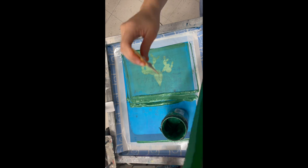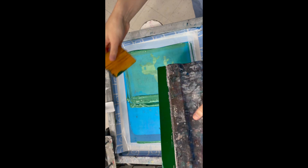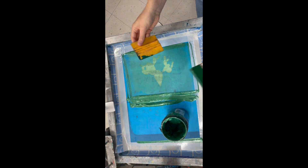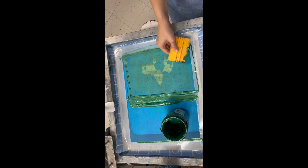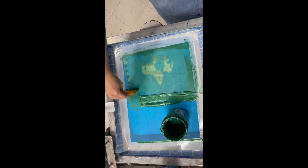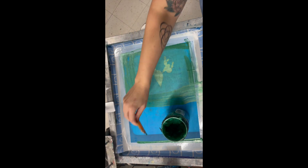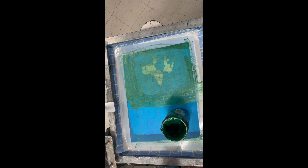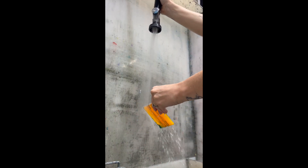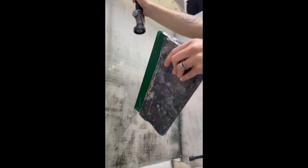Step one of cleanup is carting off all of the ink off the squeegee, off the board, and putting it back into the container. Try to conserve as much ink as possible — we like to save this, not waste it. As soon as you're done with a tool, go straight over to the washout station, rinse it, and put it back right away.